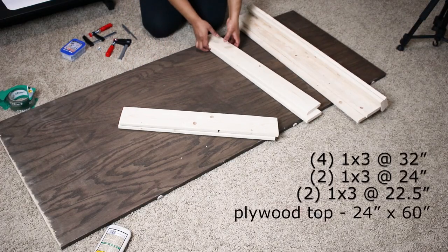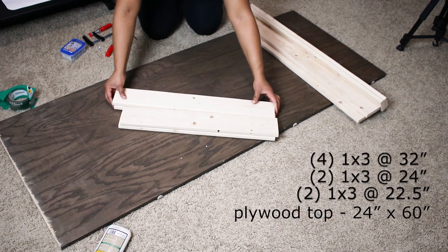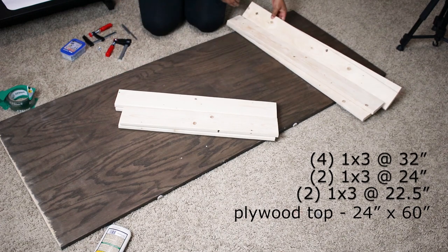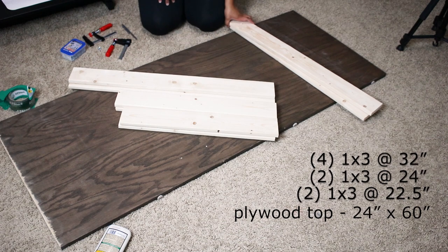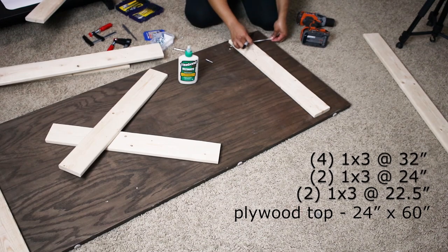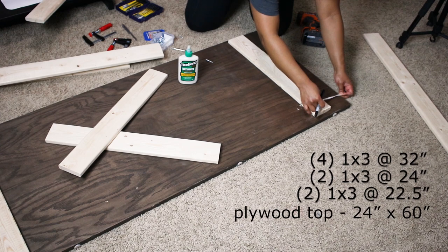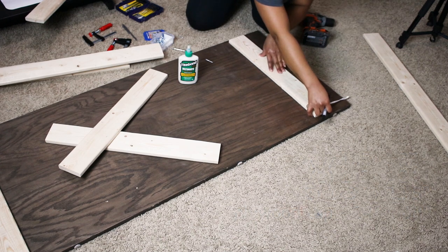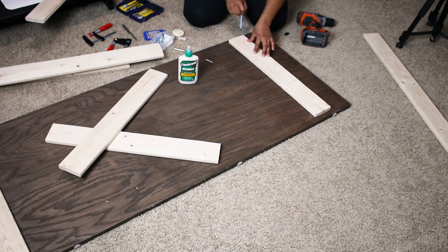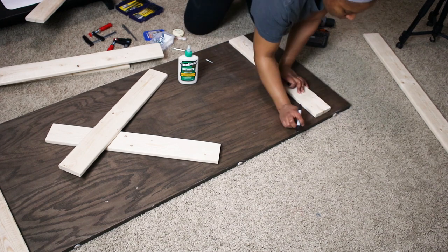Now that the storage is out of the way, let's work on the craft table. I'll have all the wood measurements on the screen so you can pause and copy, or you can check the description box as well. Of course, you can always adjust the measurements according to your space. For this craft table, I reused the piece of plywood that was serving as my desktop, as well as some 1x3 furring strip boards because I wanted to keep this super low budget.